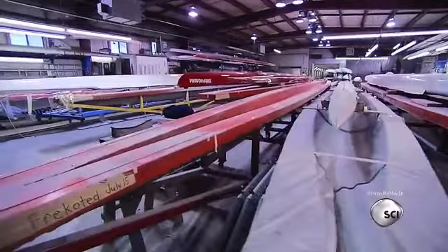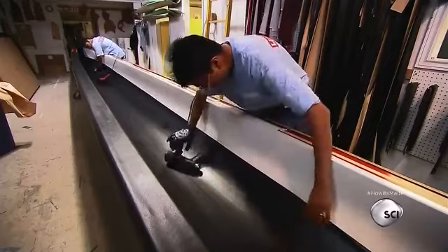They're custom-made to precise specifications. Racers need to travel light to maintain speed, so these boats are made from reinforced carbon fiber, which weighs a lot less than wood.